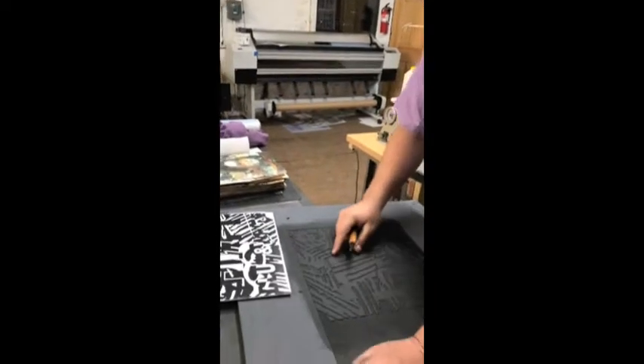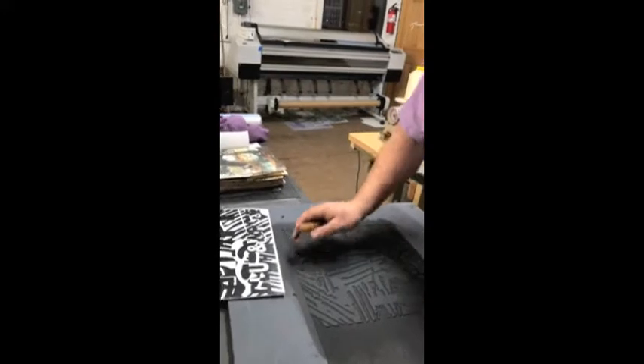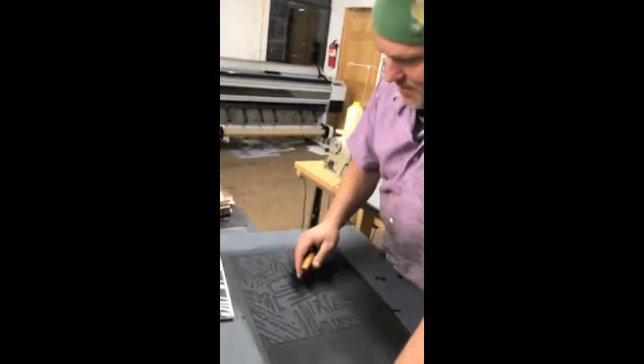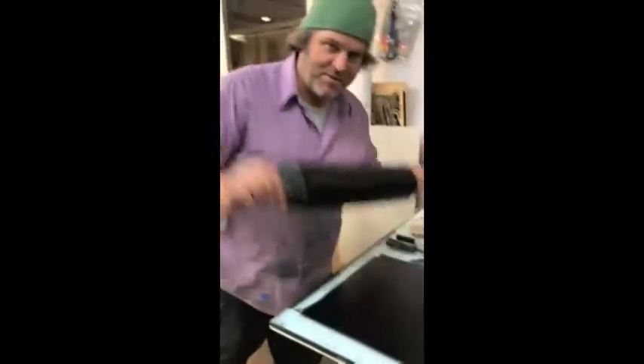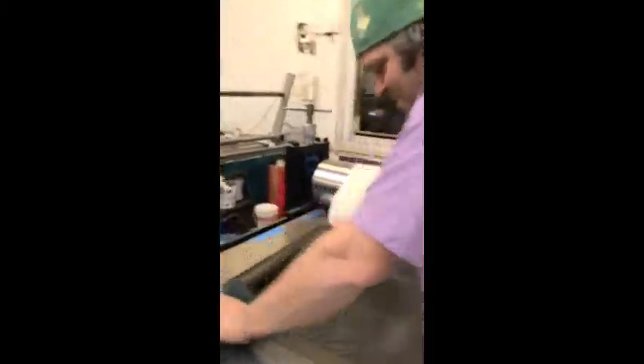This is hand editing — cutting and pasting. In Photoshop you'd call this the erase tool. This thing here is a roller; we're going to use it to charge up the block that we carved.